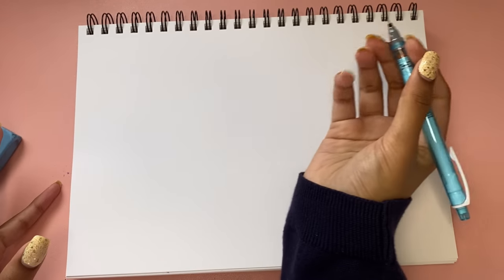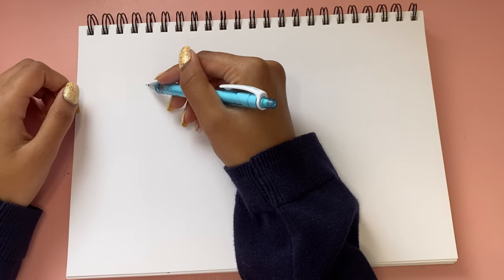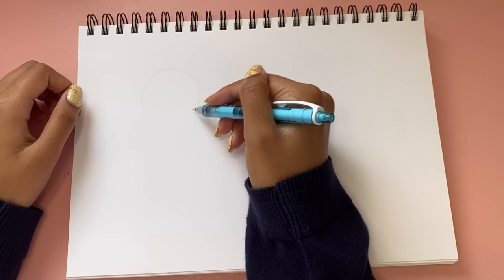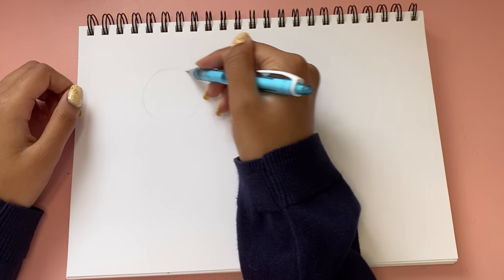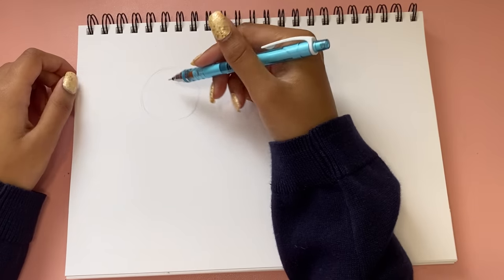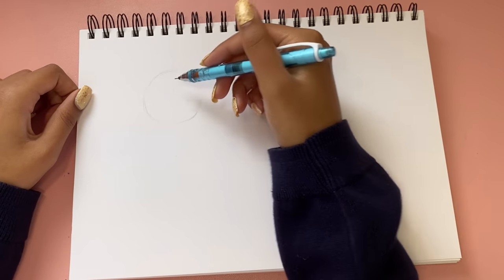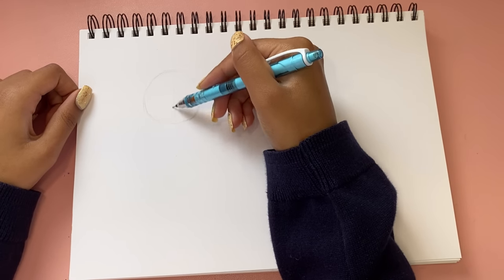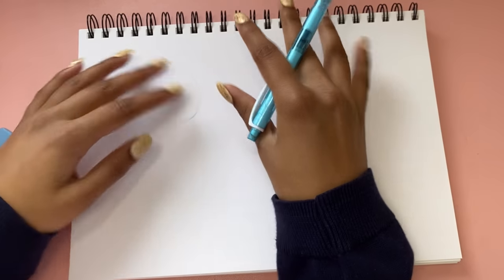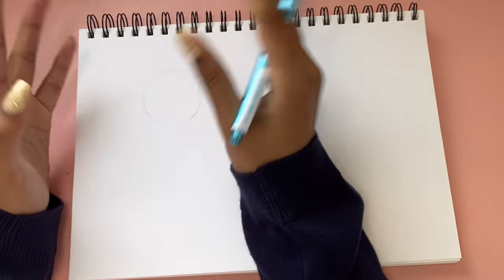Starting it off, when it comes to faces I like to draw a circle. You don't have to draw a circle — you can just go ahead and start drawing the eyes — but the reason I like to draw a circle is because it helps me figure out where I want to place the head. Nowadays I use it to mark out the top of the head, then draw one line going down and put the chin approximately here — about 60% fits in the circle and about 40% comes out. Feel free to elongate or shorten it depending on your art style.